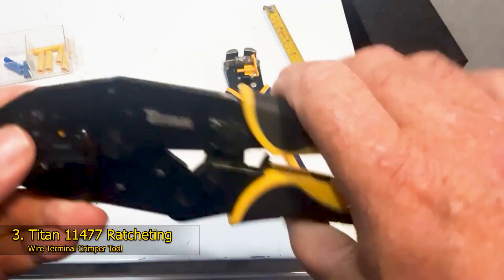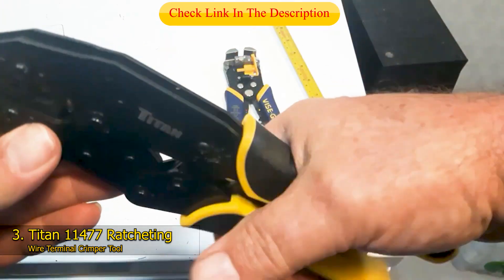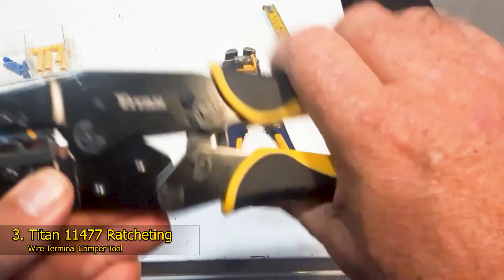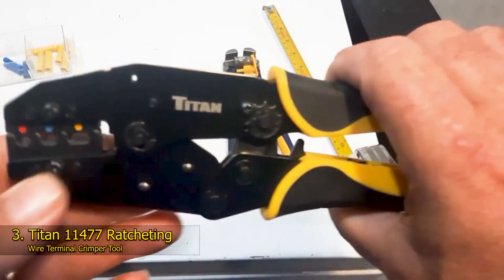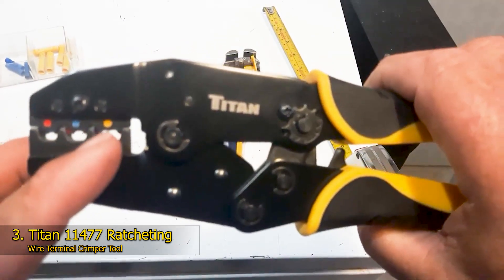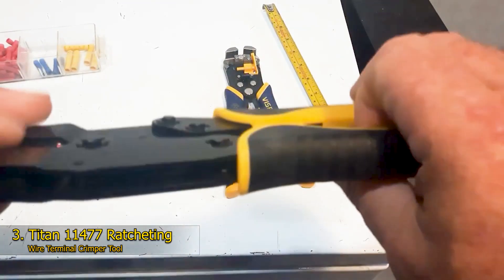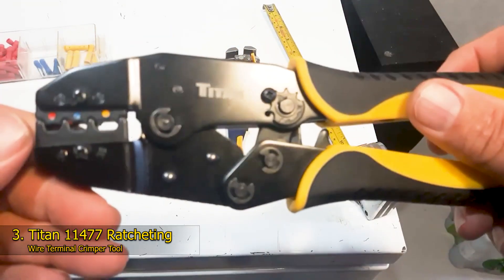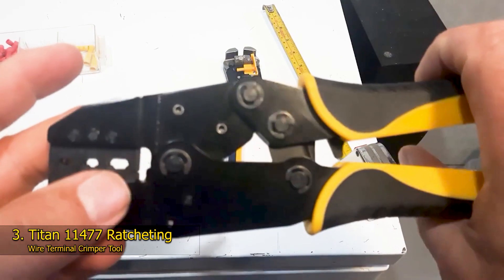Number 3: Titan 11477 Ratcheting Wire Terminal Crimper Tool. Folks looking to crimp on a budget will appreciate the ease of use, repeatable performance, and value of this Titan Wire crimping tool. It's designed to handle the common insulated nylon terminal type with cable diameters from 22 AWG up to 10 AWG. The double crimp die provides extra cable security. Jaws are color coded for rapid identification and high productivity. The ratcheting action provides control when tightening and can generate plenty of power, yet the action is light so hands won't tire quickly. The ergonomic handles incorporate a quick release lever for those occasional jams, and one of the handles features a quick release mechanism that activates after double crimping.